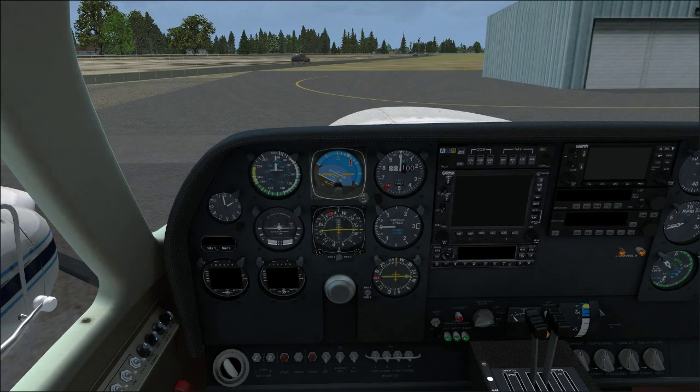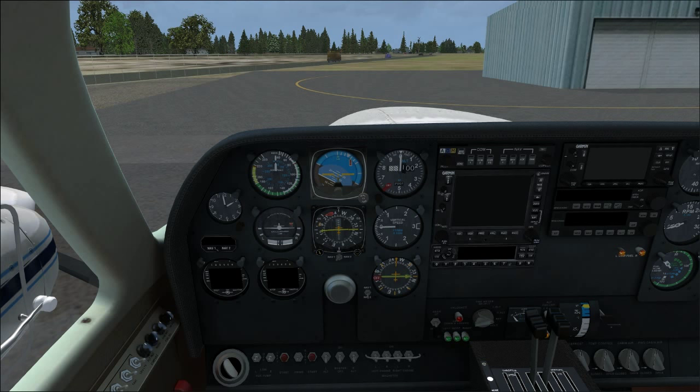Then there's the other cockpit — the one without integrated GPS units, just analog radios. That one's also not great. The main 3D analog cockpit is the best one.